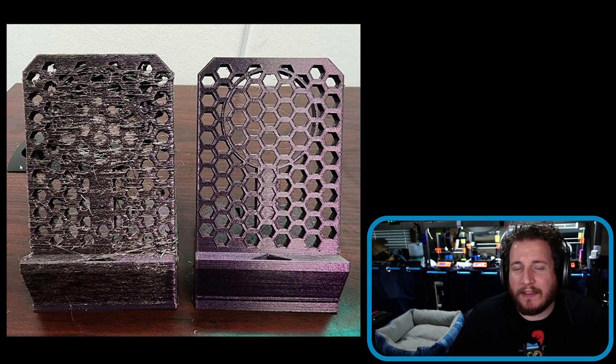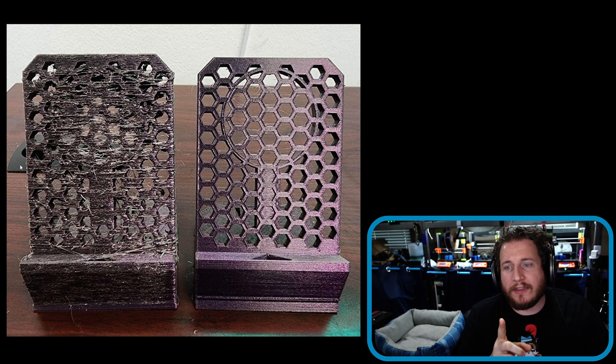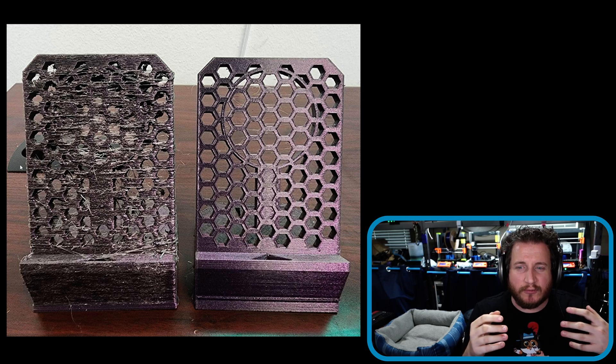I'm going to have you all guess on this one — I want to know in the comments what you think caused this failure. We've got two different prints: one that is crazy stringy, looks really nasty with a very rough surface finish, and one that looks pretty dark and a little stringy, so it might be printed a little bit too hot.